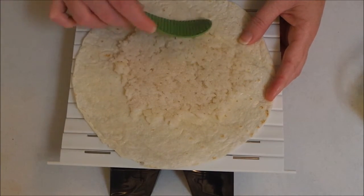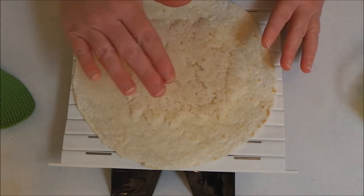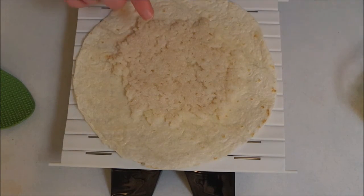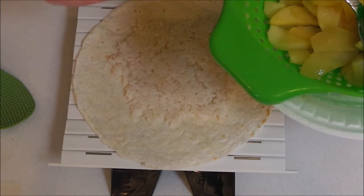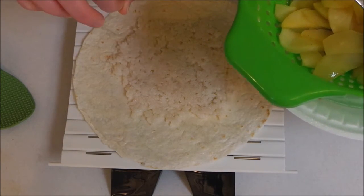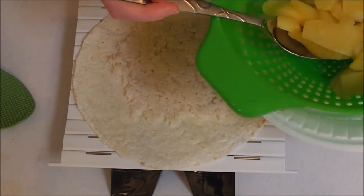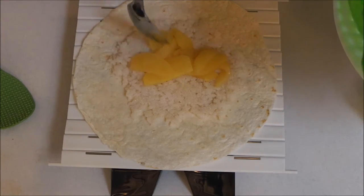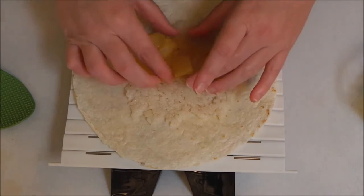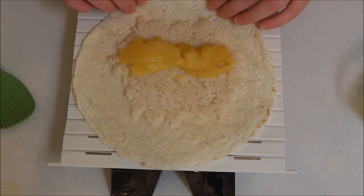It doesn't need to be super perfect. I'm just going to smush it down as best as I can. If you wanted, you could also spread some Nutella on here — that would be really good. Now I'm going to add some apples. What I've done is cooked them for a little bit mainly to soften them, because I didn't want them real mushy — I still want a little bite. I cooked them in a little bit of water, sugar, cinnamon, a pinch of salt, and some butter. I'm going to just lay them out here.